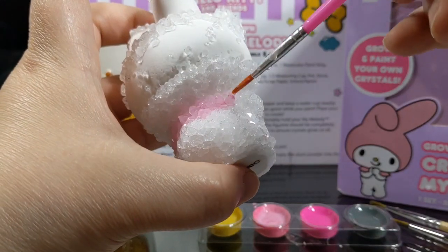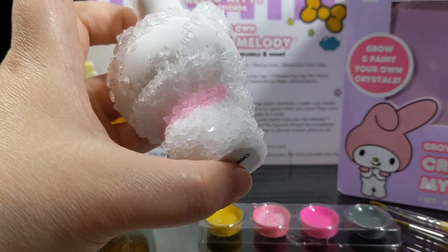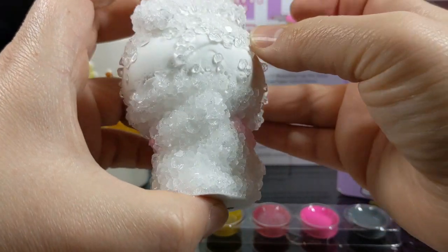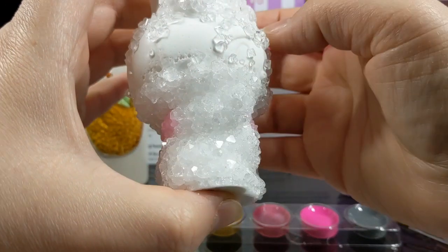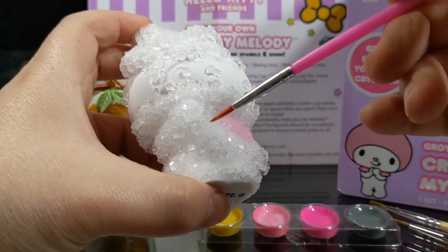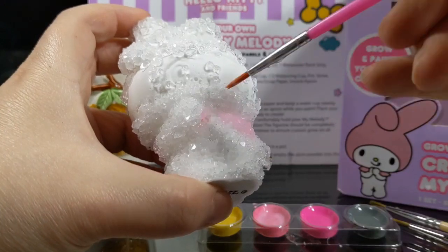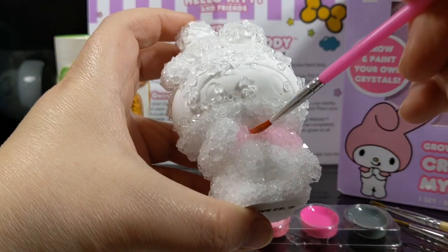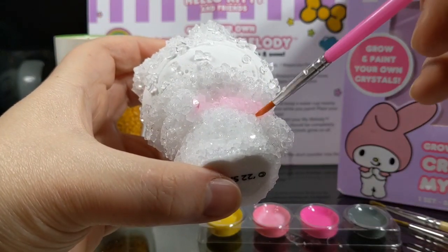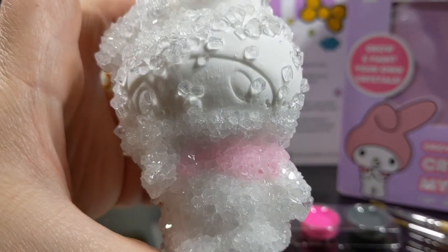This might be a little bit of a longer video since I'm doing all the painting with y'all. I figured it would be good so y'all can see how it actually goes. Because again, this was only $5 - I didn't expect too much from it. But I think so far it hasn't let me down. I'm trying to get a little bit in where her capelet is. It looks like the watercolor kind of mattifies the crystals once it starts drying - that's pretty cool.